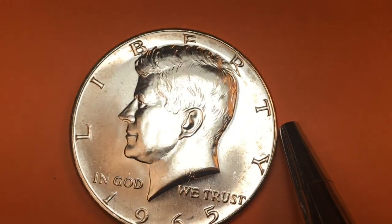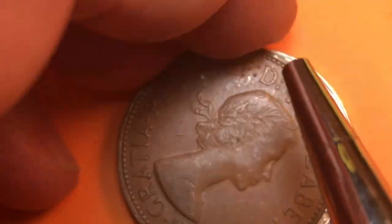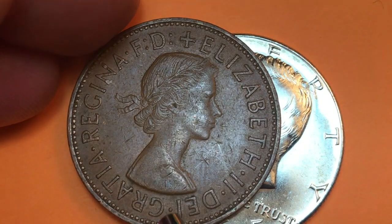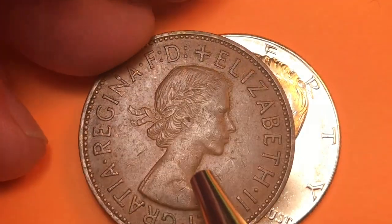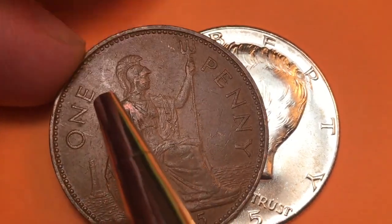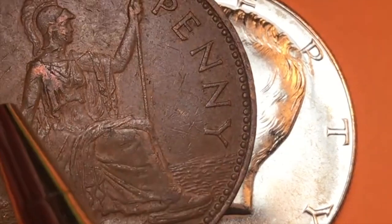Interestingly, the UK had a coin in 1965 almost exactly the same size as our half dollar — it's the penny. It features a Mary Gillick first portrait of the queen when she was 29 years old. On the reverse we see Britannia seated with a trident, a lighthouse behind her, ocean in front of her, and it reads 'One Penny 1965.'